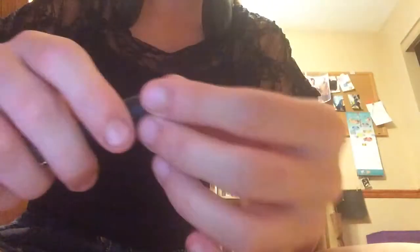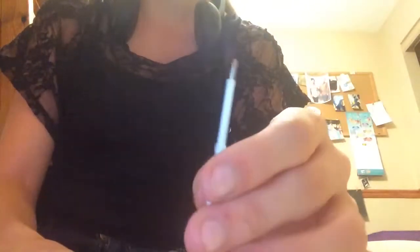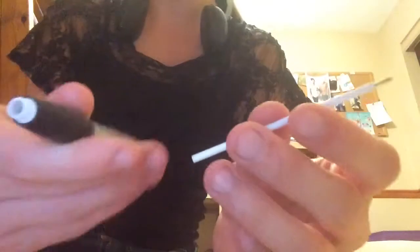Basically what you'll need to do is take your pen and screw it off, or just find a way to get the inside of it out. So just take that part out, if you know what I'm talking about, and that's all you'll need for step one.